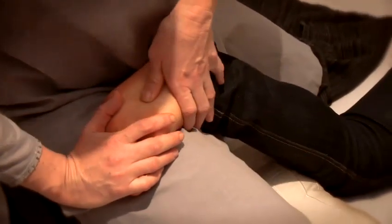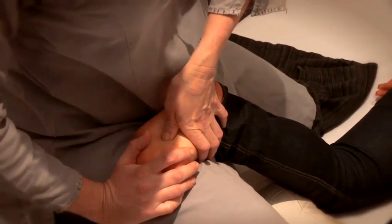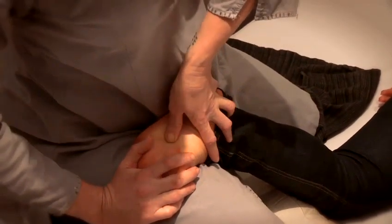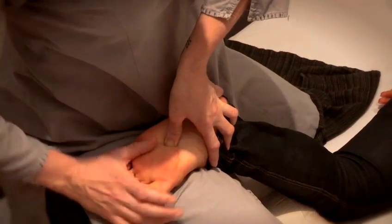A fail-safe point on the foot that you can use for general relaxation, releasing anxiety, promoting sleep, restlessness, and calming the mind — and that's right in the centre of the foot.